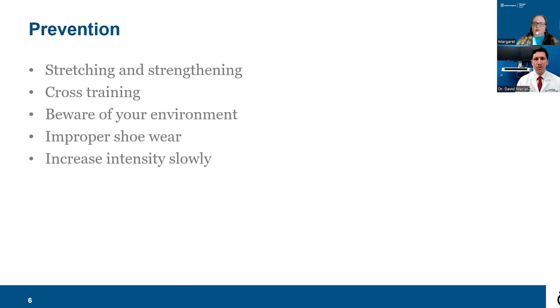Improper footwear can contribute to Achilles tendinitis. If you're a runner or active person, a good rule of thumb is to change your shoes about every three months. If the heel counter at the back of the shoe is very worn and something hard is pressing against the Achilles tendon, that can contribute to inflammation. Make sure to increase your exercise intensity slowly — trying to ramp up activity very quickly sets yourself up for injury.